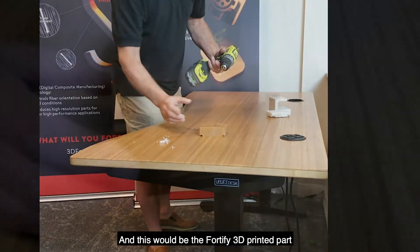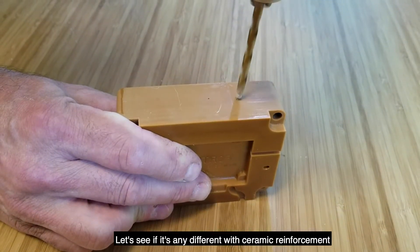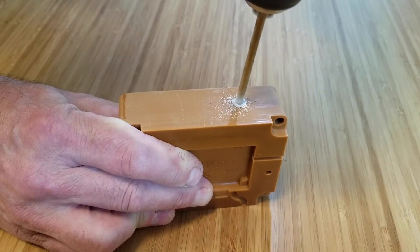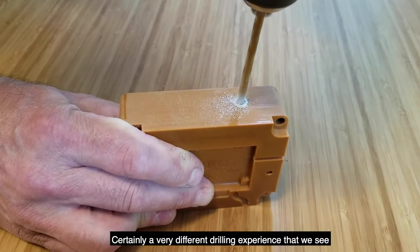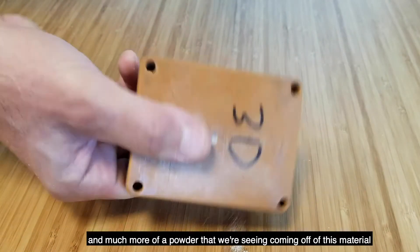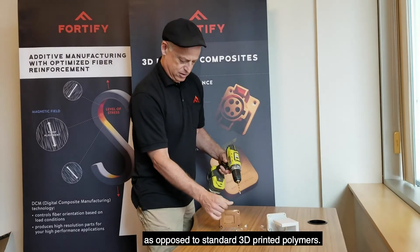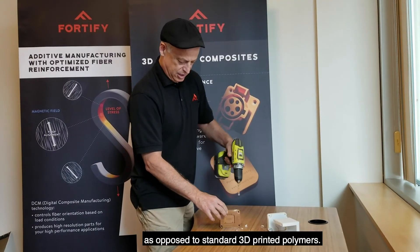And here's the fortified 3D printed part. Let's see if it's any different with this sort of reinforcement. Certainly a very different sound that we see, and much more of a powder that we're seeing coming off of this material as opposed to standard 3D printed polymers.